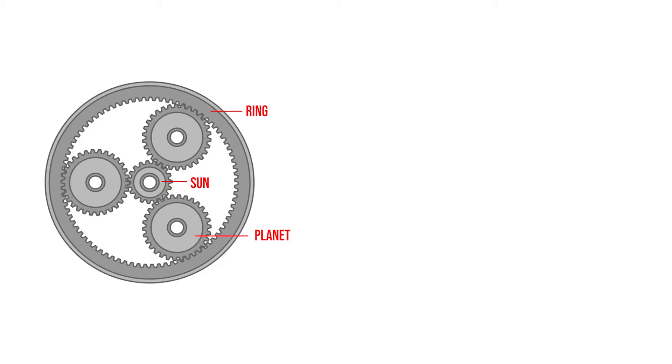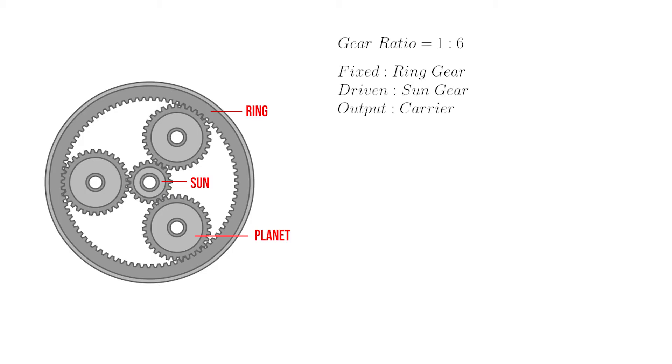For this example we're going to design a gear ratio of one to six. That means for every rotation of the output shaft, our input shaft will rotate six times. We're going to assume that the ring gear is fixed and that the sun gear is our driving gear. The output is therefore going to be a carrier that's attached to the planets. I'm not going to go into great detail on the gear design in this tutorial, but I'll put a link in the description for another video that explains some of the inputs we'll be using here.